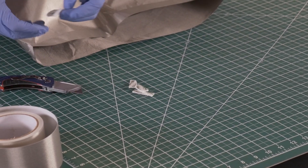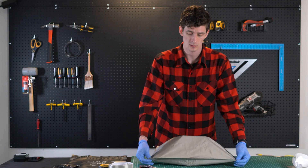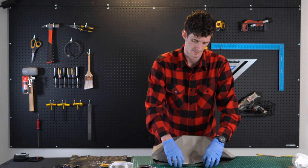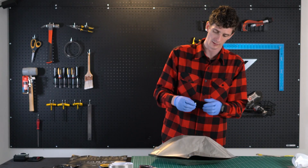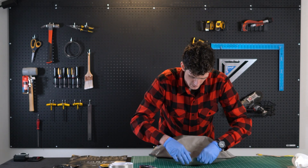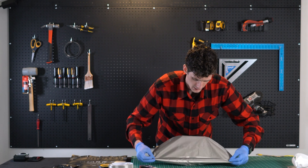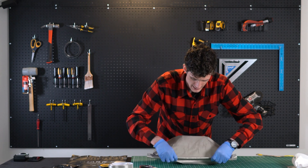Keep in mind, the amount of velcro you use is completely up to you. Depending on the type of seal you want to get, it's completely user-friendly — you can use as much as you'd like. Since we'll be overlapping this bag, all you're looking for is just something to hold it closed.